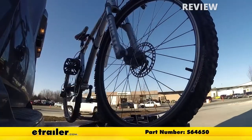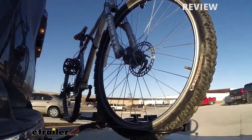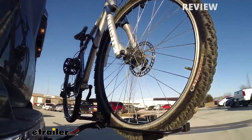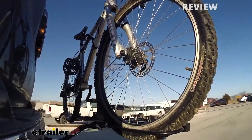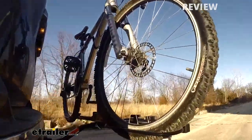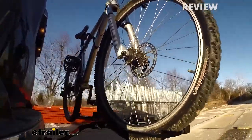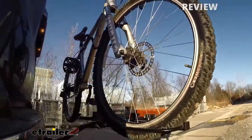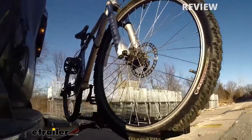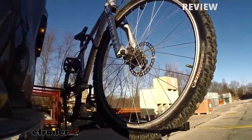This is our test course. Starting with the slalom — this shows side-to-side action such as turning corners or evasive maneuvering. Then onto our alternating speed bumps — this shows twisting action such as hitting curbs, potholes, road debris, or even uneven pavement. Last of all, the solid speed bumps — this shows up-and-down action such as driving through a parking lot, parking garage, or driving in and out of a driveway.